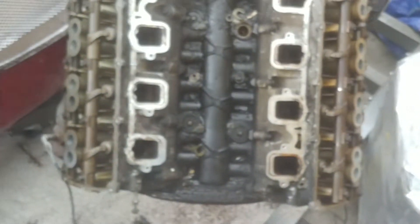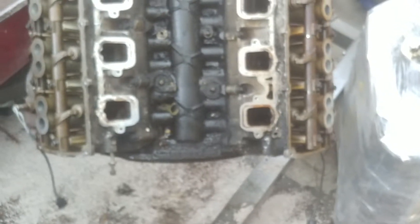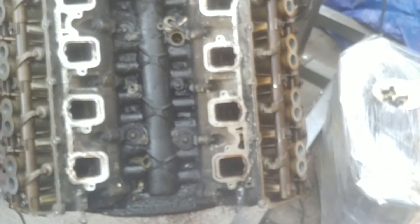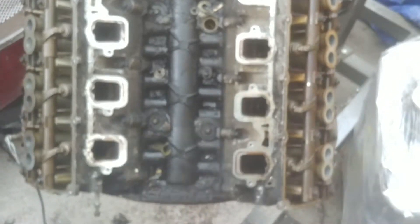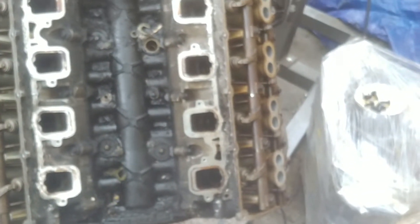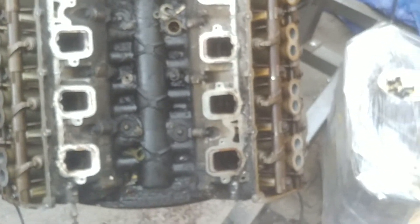I'm on hold because I have to wait on my spark plugs and the water pump. I also now have to order MDS solenoids. After pulling the motor out and looking at my motor mounts, I can see they are thrashed, so I'm going to go ahead and order some. Motor mounts at O'Reilly's are 59 dollars each; on eBay they're around 36 dollars each — so there's a price comparison for you.